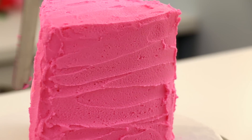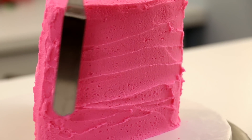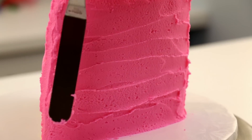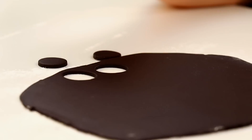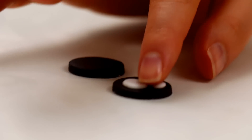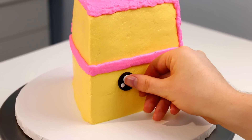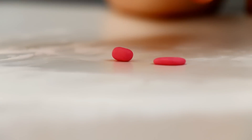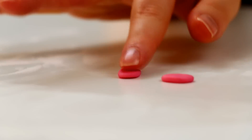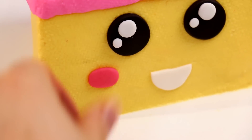If you guys haven't subscribed, hit that subscribe button down below and don't forget to hit the notification bell. Now for the little kawaii face, I rolled out some black fondant and cut out some large circles. I then used white fondant to make cute little dots. I wanted to give this cake a really big happy smile because everything about cake is happy and wonderful. I rolled out some white fondant, cut out a circle, and just cut that in half so it's like a big smile. From this point on I laughed the entire time I was decorating the cake, because every time I added a detail there was just this big kawaii smile staring back at me.